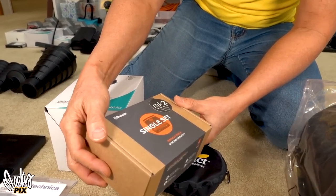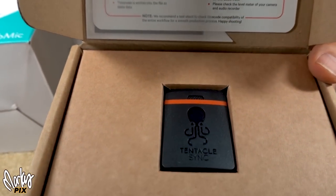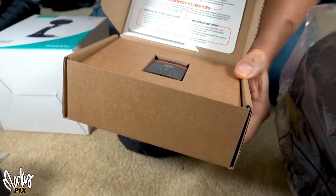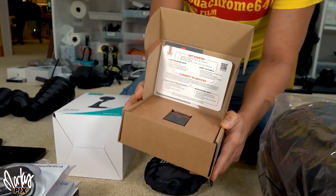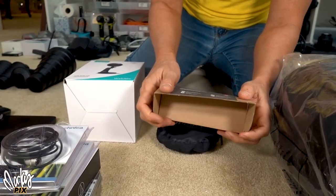This is a Tentacle Sync E MK2. If you need time code, this is a Tentacle Sync time code device. I've never used it — this is not a recorder, this puts out time code. Those of you who know what this is, you know what this is.